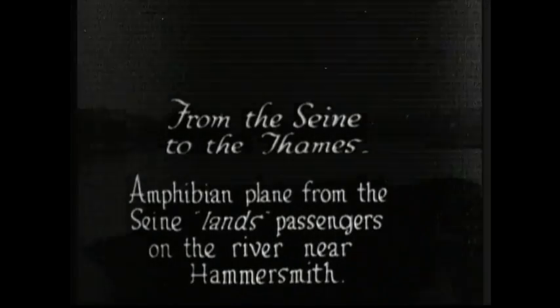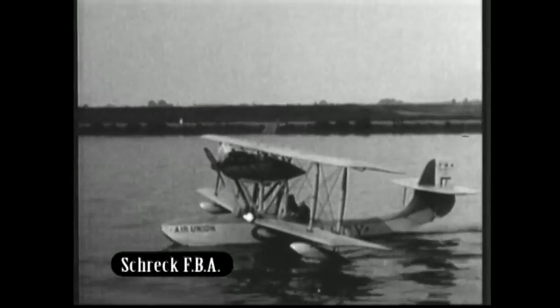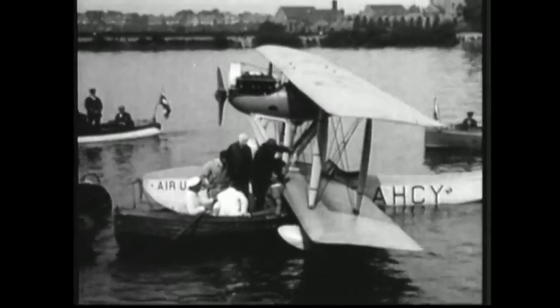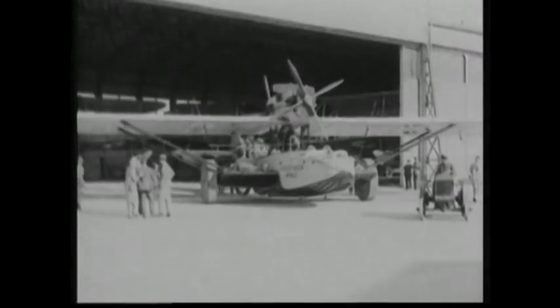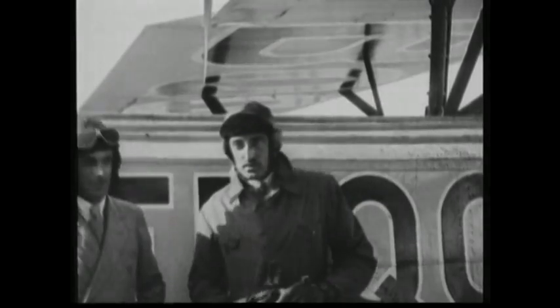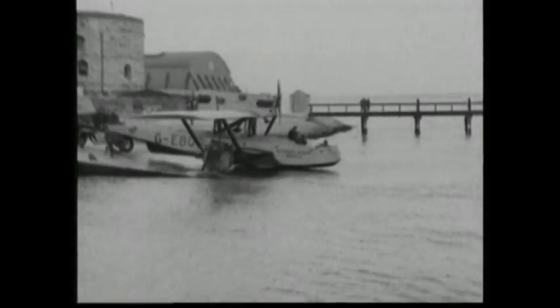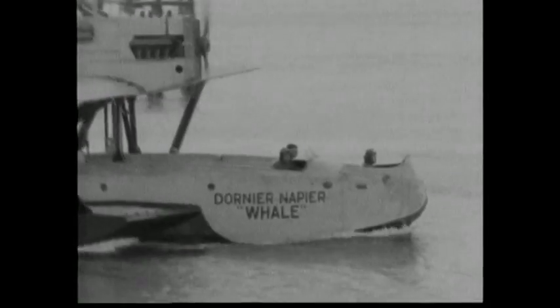Advances in floatplane technology made amphibian planes increasingly popular for passenger services. Air Union introduced a service from France to England using a Shrek FBA flying boat in the mid-twenties. The vessel landed on the Thames River on its arrival in London, and passengers disembarked onto rowing boats. On the continent, the Dornier Wal set the standard for twin-engined flying boats, designed by Germany's Claude Dornier. The Whale had to be manufactured in Italy to comply with the terms of the Treaty of Versailles, which forbade a German aviation industry.